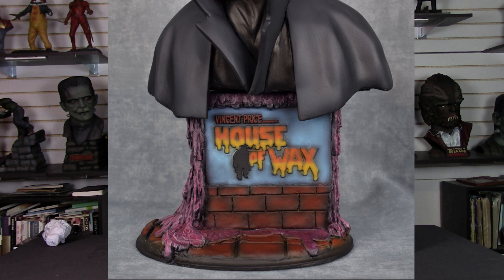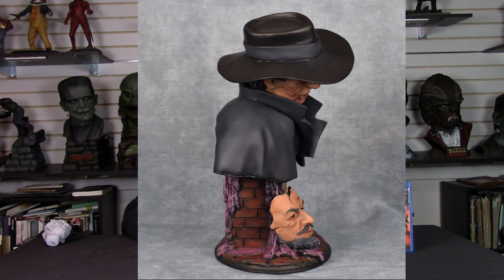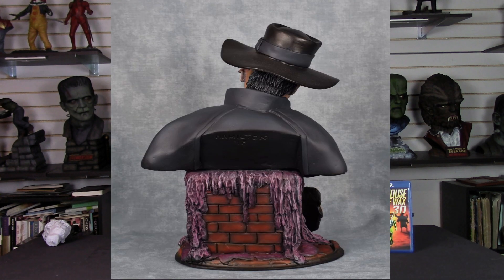I'll turn it to the side and you can just see how the piece flows — the wax just coming down on each side of the sculpt. The back has lots of wax oozing down over the brick walls and right onto the street base. Everything is just beautifully captured.